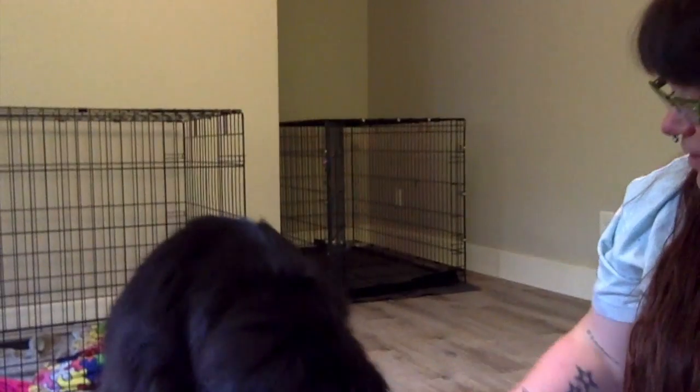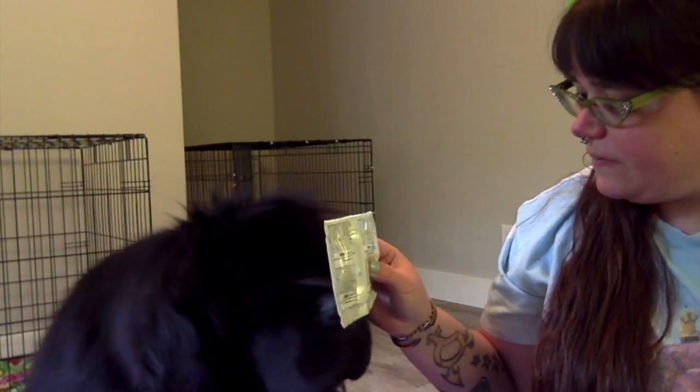I have — what is that? You're excited about the box. Does that look good? Maybe we'll use that in a Kong later.